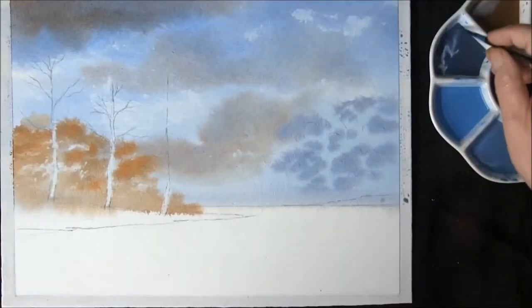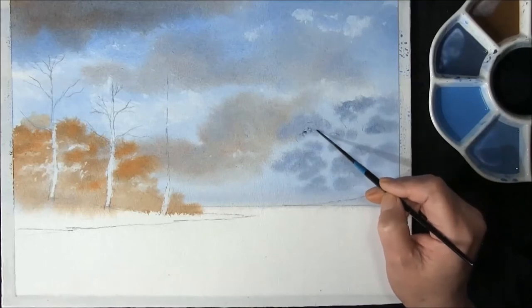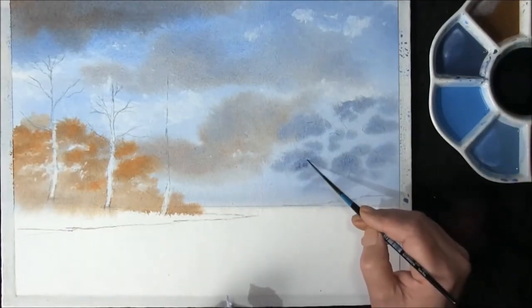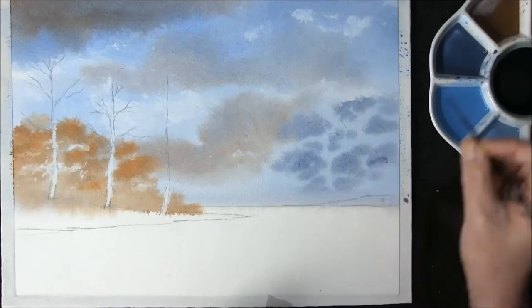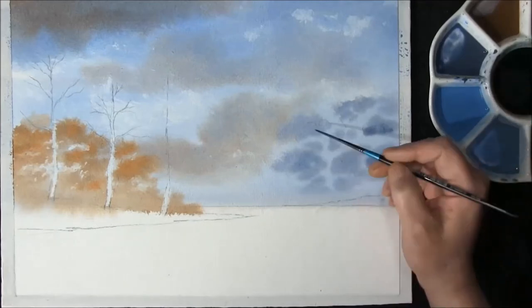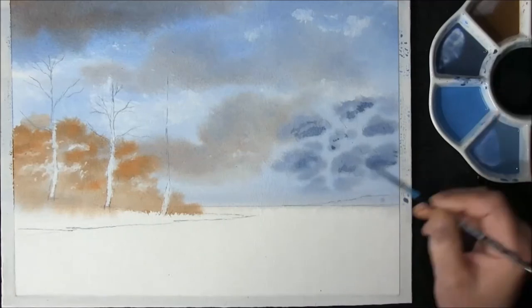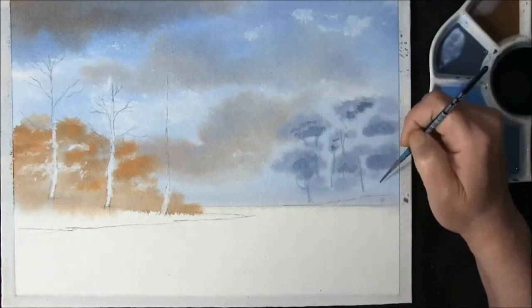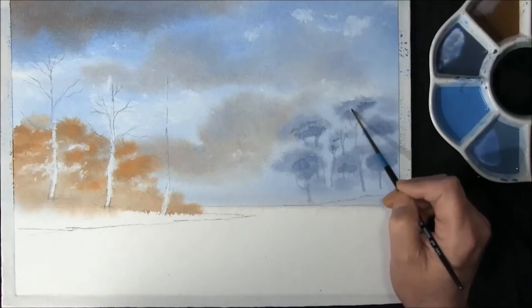I've just left it about five minutes and I want to test this now. Even though these are going to be misty trees, I want a little bit of interest in parts of them. This is the same mixture for the trees — cobalt blue, touch of light red, some Seavers blue. Once it's dried off a little bit, I'm just going to strengthen the underneath of the canopy, adding one or two tree trunks, then softening out any hard edges.